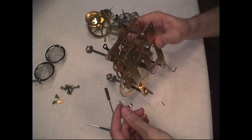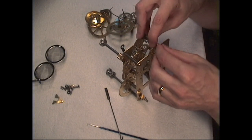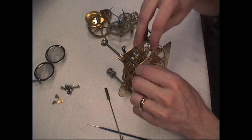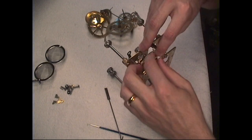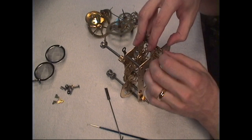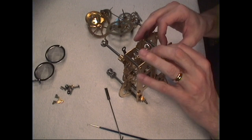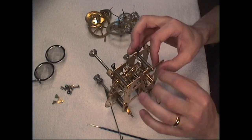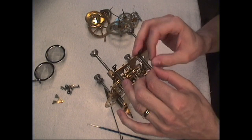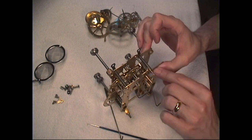Now the other thing I want to attach here — I need to loosen these up a little bit to get this escapement in here. Now there are such items called plate spreaders that will spread the plate apart to help you fit pieces in like this. I just prefer to do it by hand.